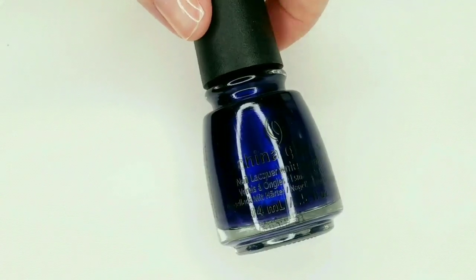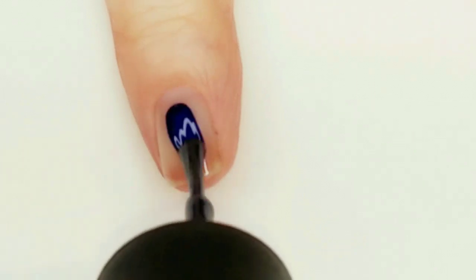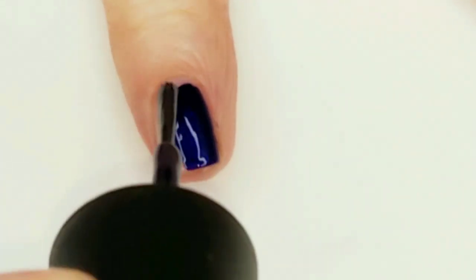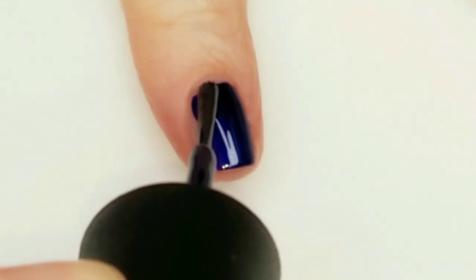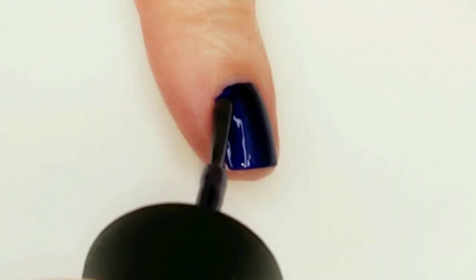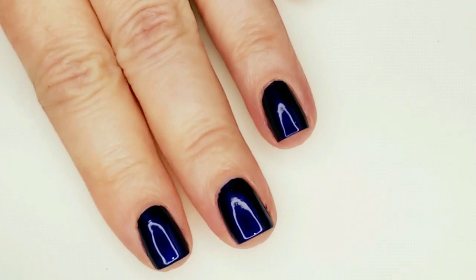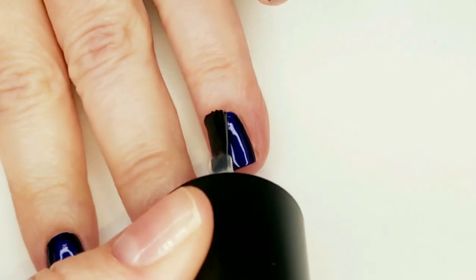Now I'll be applying China Glaze New Year New Boo. I'm going to paint all my nails with it. I'm kind of loving this color — it's a different shade of blue from anything I have, so beautiful. Kind of dark but kind of bright. I just put one coat on; it really doesn't need a second.